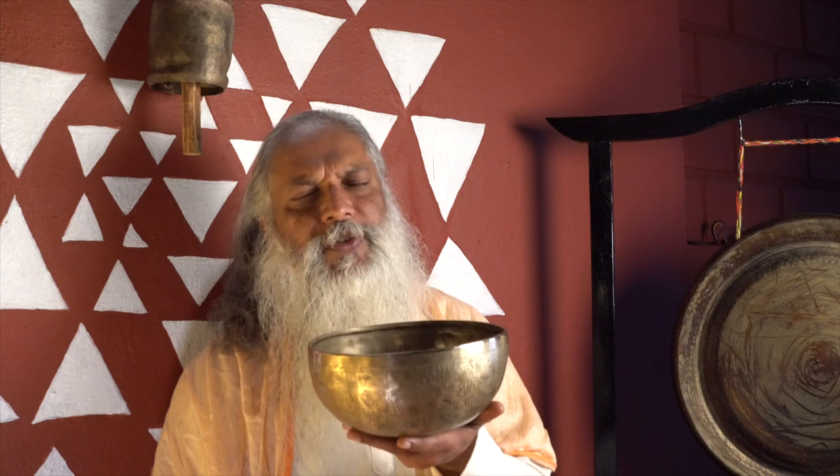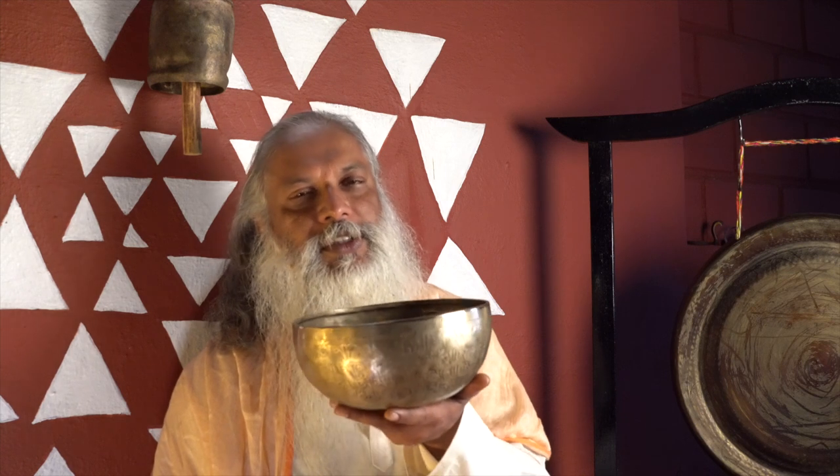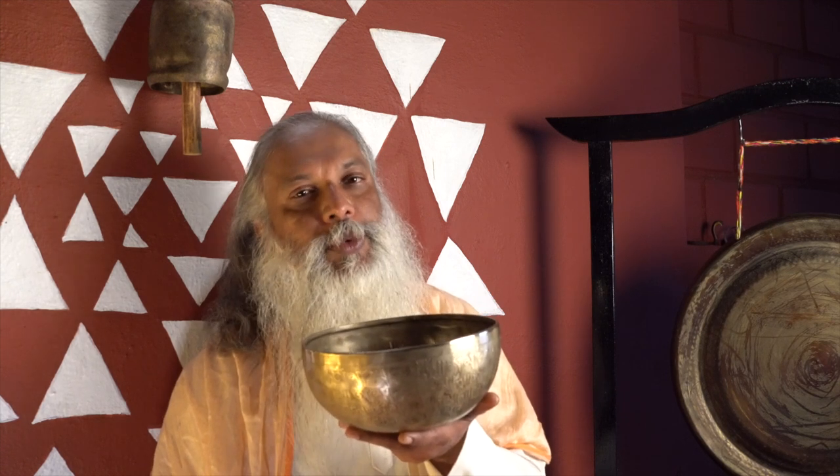This vibration is very, very near to soul vibration. That is why when we hear this sound, we are going to be mesmerized, we feel transformed. So many things are going to happen within ourselves.